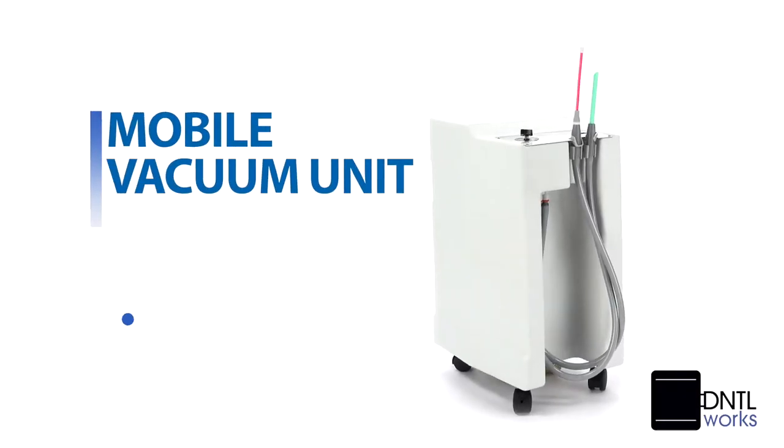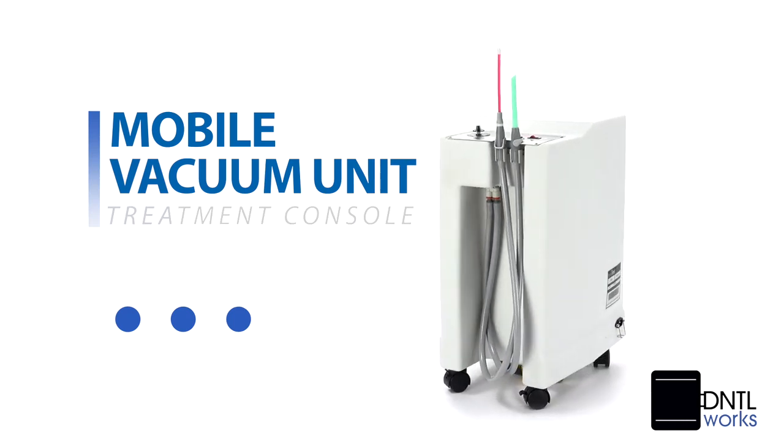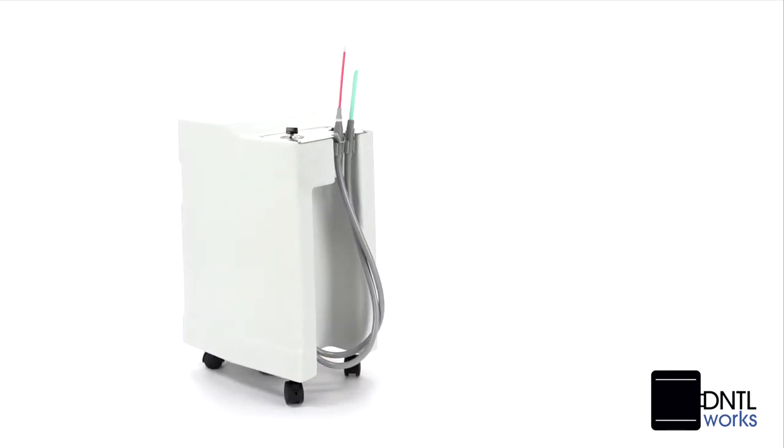The Dentalworks mobile vacuum for in-office use is the practitioner's perfect alternative for environments in which the central installation is impractical or non-existent. It's compact, measuring only 13 by 16 by 26 inches.